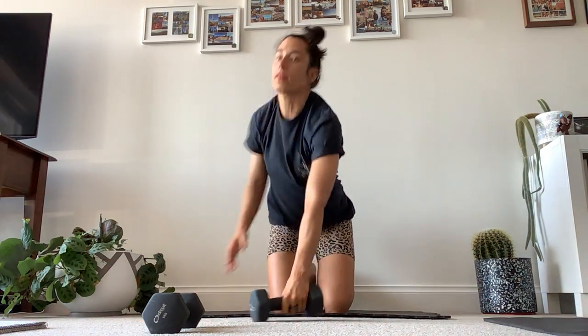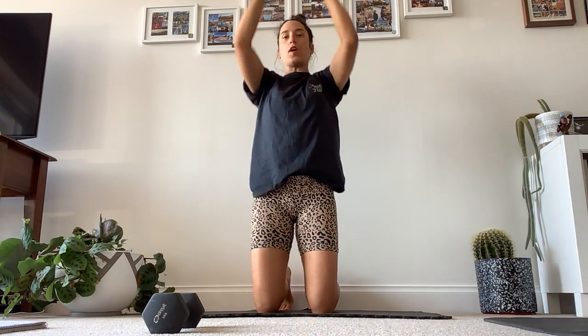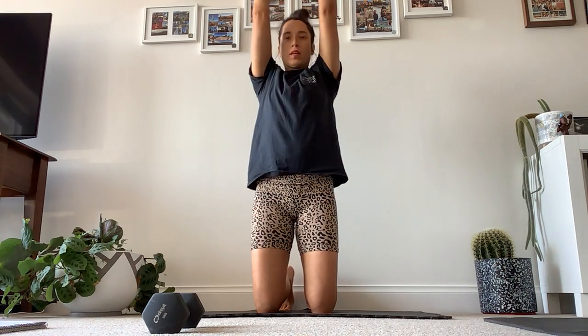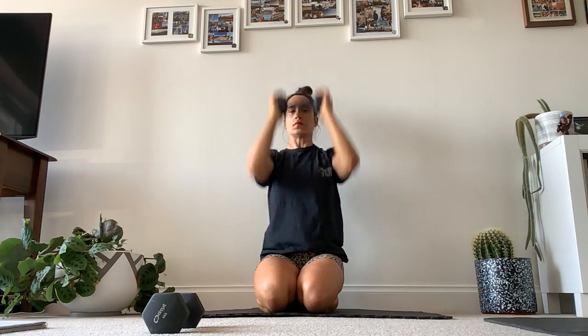Staying on our knees — you can either be up on your knees or sit back, whichever you like. You're going to go curl, press, extension and back down. Curl, press, extend. Just make sure your elbows are facing forward as you take your arms back. One more.